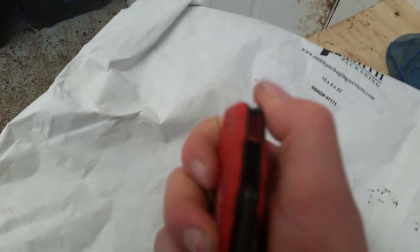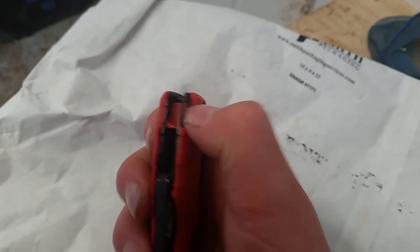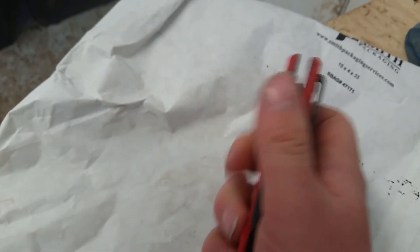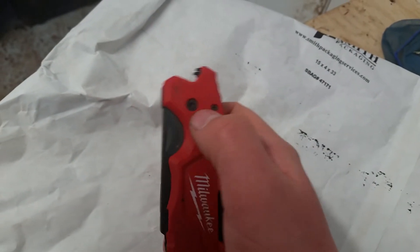It has a little hook so you can put some paracord through there, so you can have a little lanyard. Super tight pocket clip. And there's a bottle opener, which I think might be a bit sharp — though I don't open nearly any bottles.